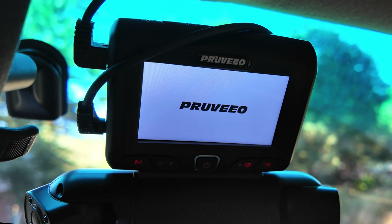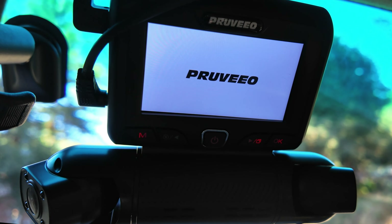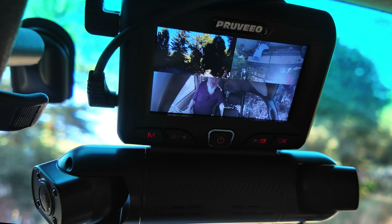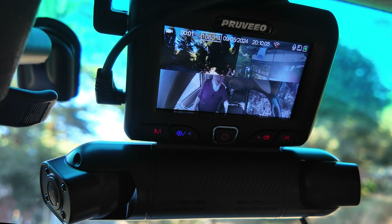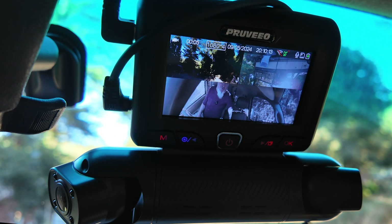I did want to record the boot sequence for you, because the camera gives you a nice little tone when you key it on — a nice little chime to let you know it's working. And it goes right to recording as soon as it comes on, which is pretty cool. You don't have to remember to turn it on.